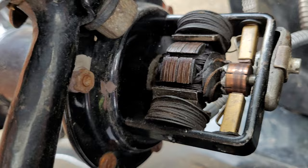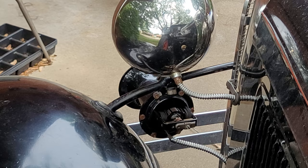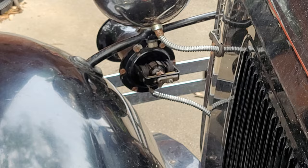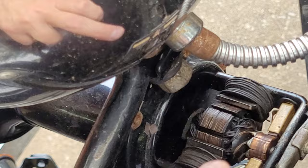Just that little bit of cleaning got it looking and working a little bit better. But see, it's hitting dead spots if I turn this by hand a little bit.